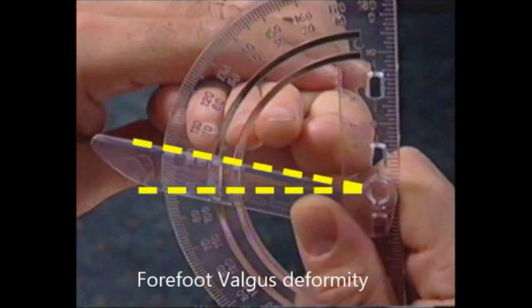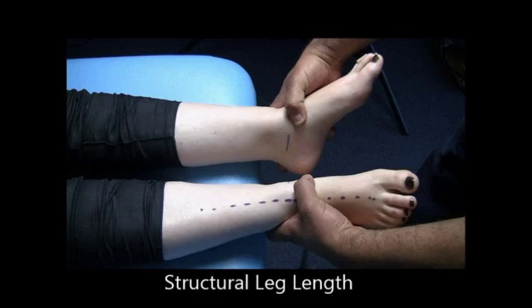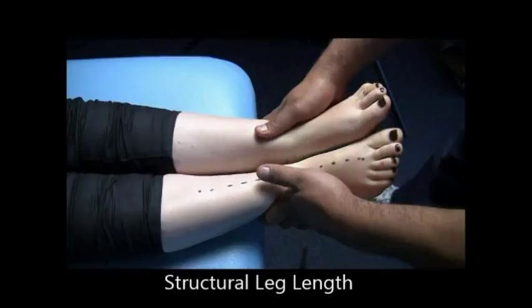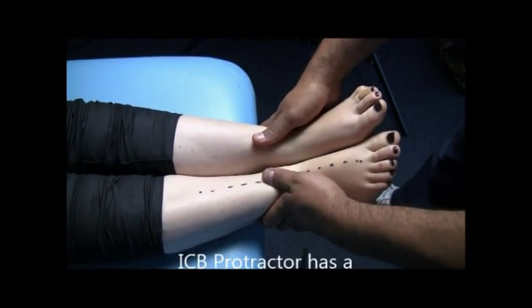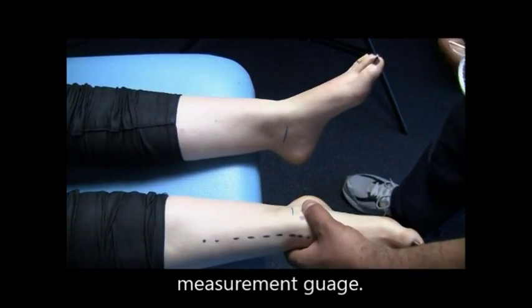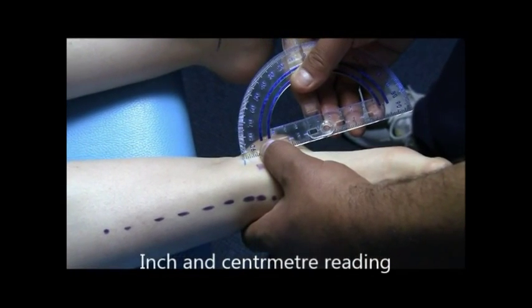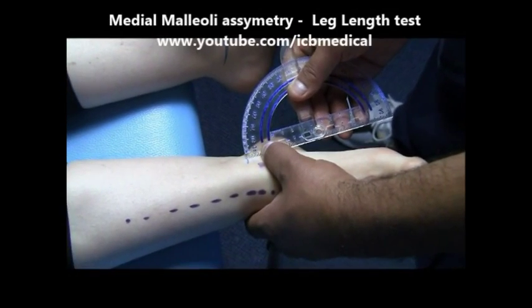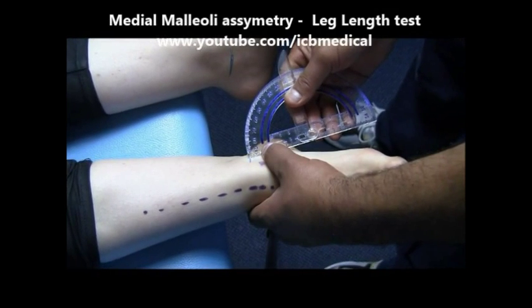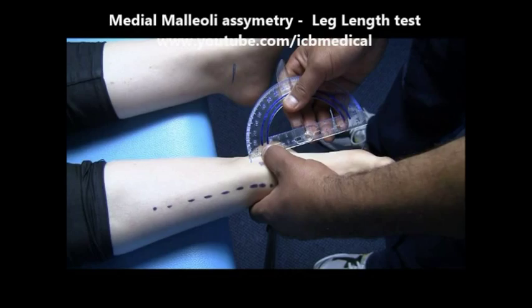The instrument can assess rear foot range of motion, pronation and supination factors, forefoot valgus, and forefoot varus deformities. It can also be used for structural leg length, as the protractor has a measurement gauge. When measuring structural leg length using the medial malleolar asymmetry measurement technique, you can use the inches and centimeter gauge to assess the difference in leg length.